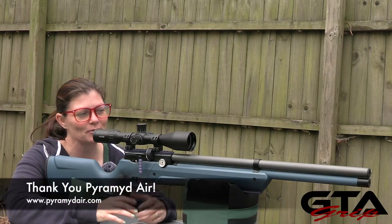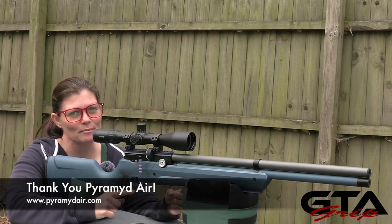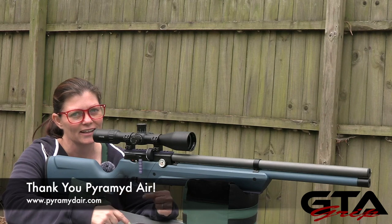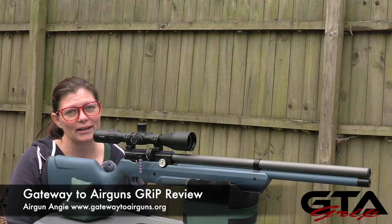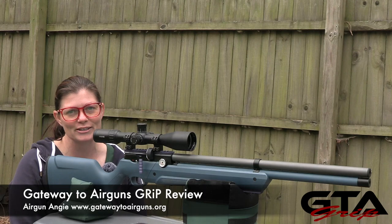That's it for my grip part one of the Air Venturi Avenger in .25. Remember, it's available in other calibers — black synthetic, wood stock, even bullpup — or you can build your own. I'm Air Gun Angie with Gateway to Air Guns. Thank you so much for watching; don't just have a good day, have an awesome one. See ya!